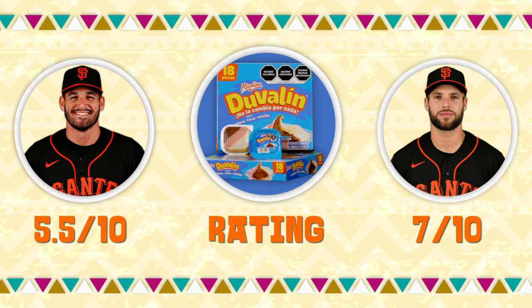If I had some pretzels, I'd probably throw it on some pretzels. I'd probably give this a seven. I'd give it a five and a half.